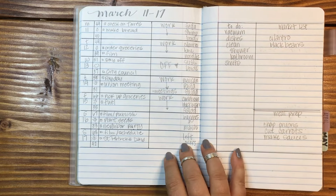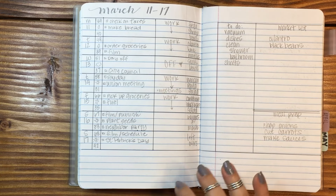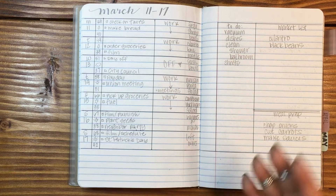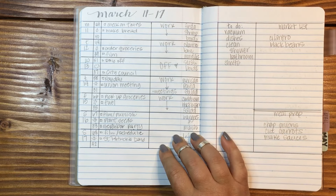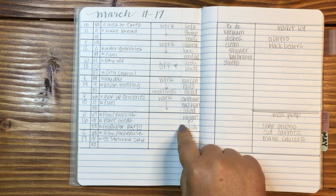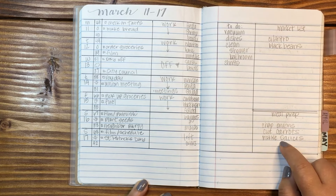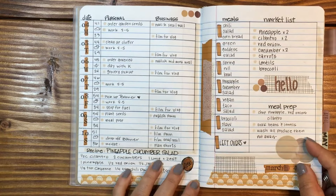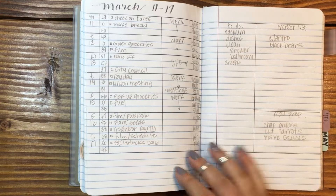I went through a pencil week — doing everything I possibly could in pencil. It kind of smudges, but I do like the look of lead. This was another layout: you've got personal and then business/work, and then I put dinners, a to-do list, market list, and meal prep. I did try to go back and redo this one, but I still like the original Hobonichi-inspired layout better — I don't know if it's because it's more decorative, but I like it better.